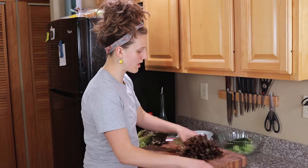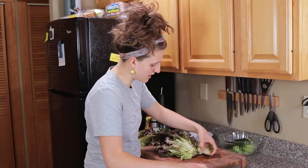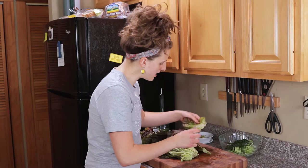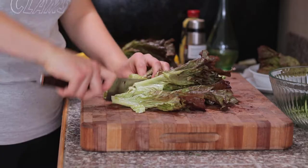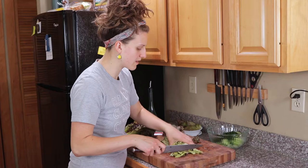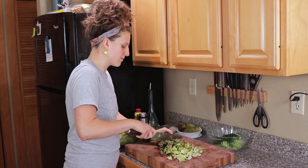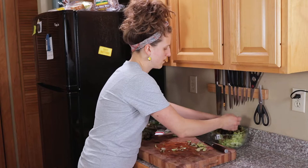We'll just tackle one half at a time. Go ahead and take that root end off, and any browned outer layers you see you can say goodbye to. Then I'm just gonna come down and make a couple cuts lengthwise so we don't have huge long pieces of greens when we take a bite of salad, and then just chop it up. For the amount of salad we're making, about half that head of lettuce is just perfect.